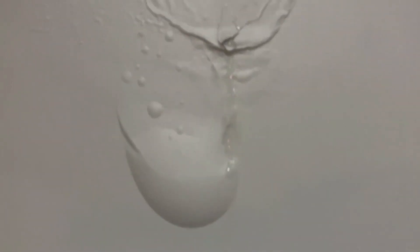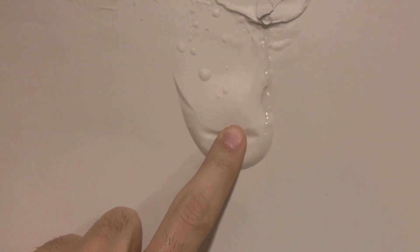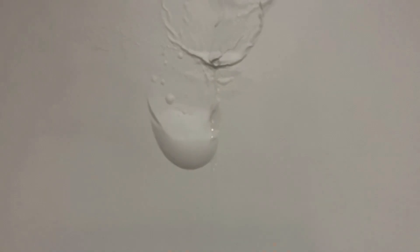Hey everyone. It was rainy and I noticed a water bubble had formed in the wall near the fireplace. You can see that the water is leaking from the top and was collected in that bubble.